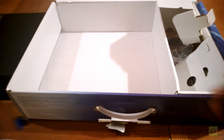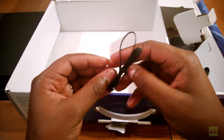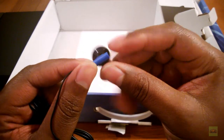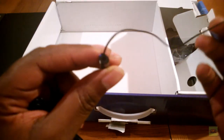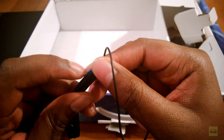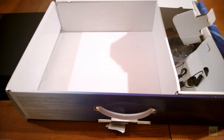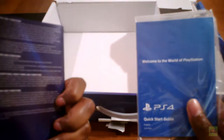This is the mono headset that it comes with. You have the singular earbud and the actual microphone with some controls on it. There's a switch on it - I don't know what that is, I'll figure that out. That goes in there.